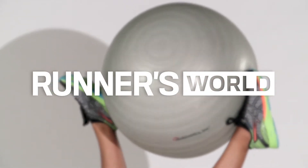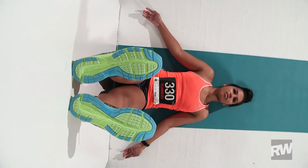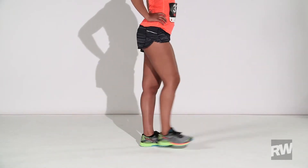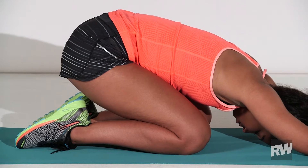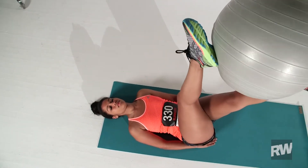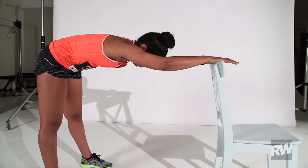Runner's World Body Shop. Instant recovery. After a hard run, waste products can pool in your legs, creating extra inflammation that harms rather than heals. This cool-down routine reduces swelling, calms your nervous system, and sends a fresh supply of blood to carry nutrients to, and toxins from, fatigued muscles and joints. Perform these moves within 30 minutes after a hard run.